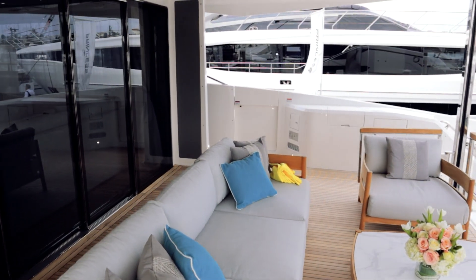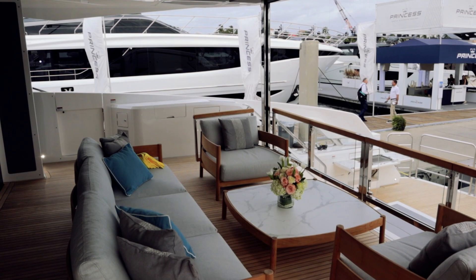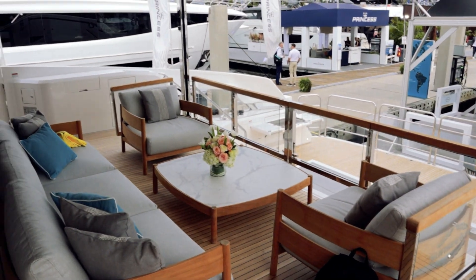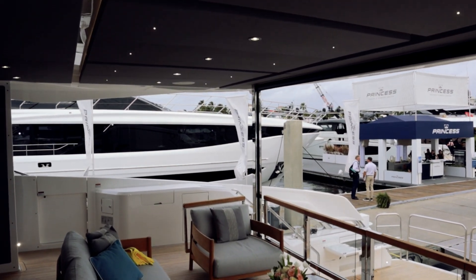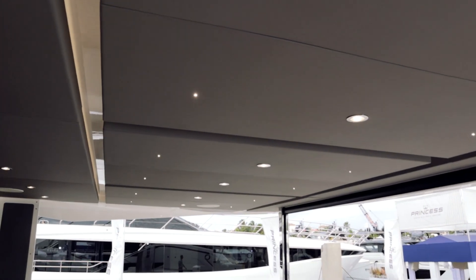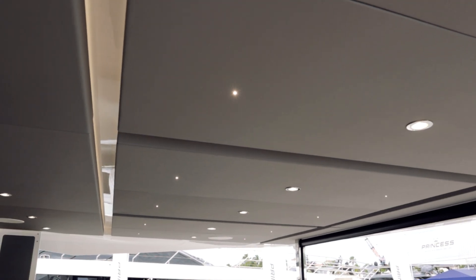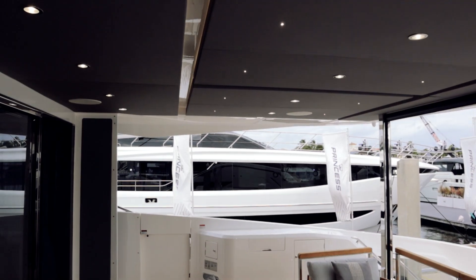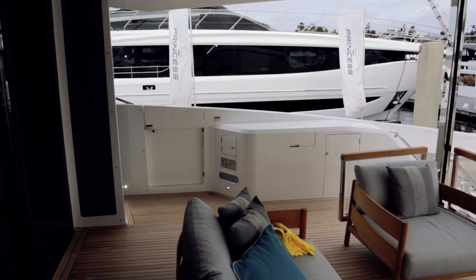Stepping up here into the aft cockpit area — nice little seating area, cool little glass railing set up there. Above us is probably my favorite part of this whole thing: just the ceiling. The style they've got going on there with the little lights and bigger lights, the grays and the whites offsetting everything. Really big fan of that.